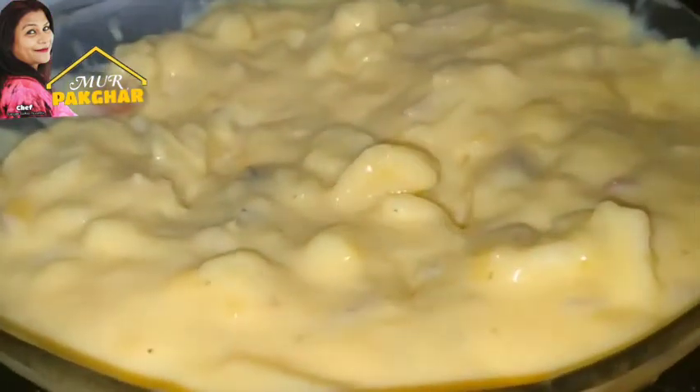Now we are going to put it in the freezer for the first time.